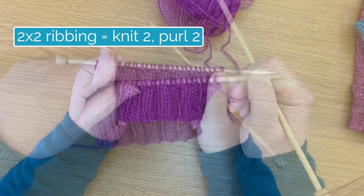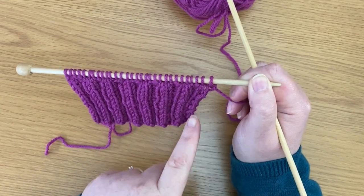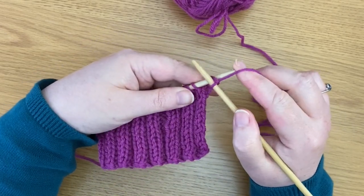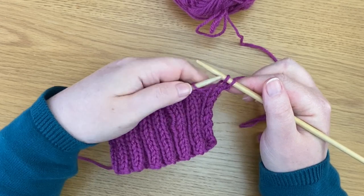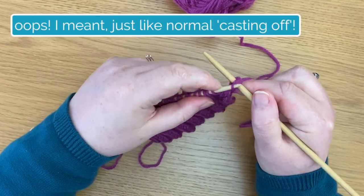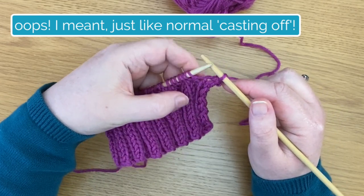So that's what we're going to do here now, and I have just knitted a little bit in 2x2 ribbing. What I'm going to do is knit the first two stitches — that's what the first part of the ribbing requires. I'm going to knit one, knit two. Now just like normal ribbing, I'm going to switch this first stitch over the second one, and that is the first part of casting off.